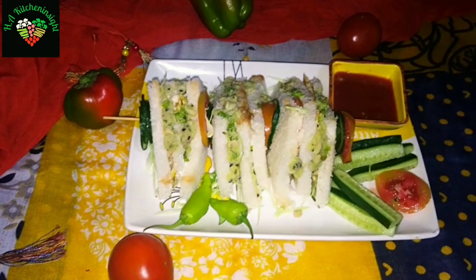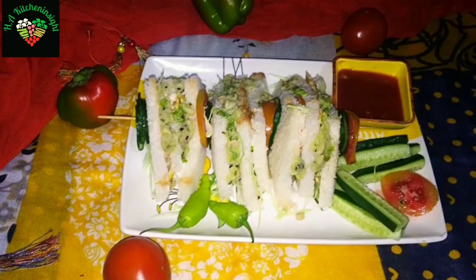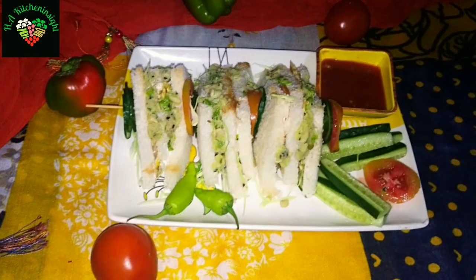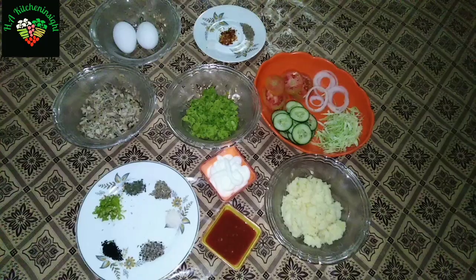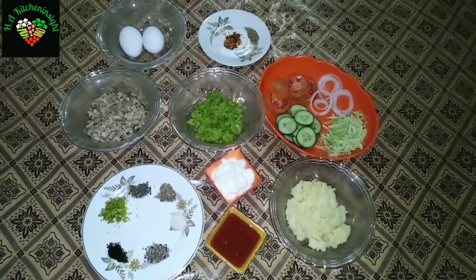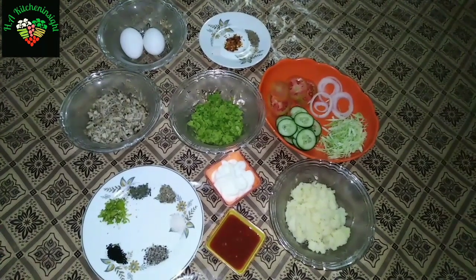Hello YouTube family, how are you? God bless you, your rest and your food. So viewers, today we are going to make a double decker mayo sandwich. It is very unique and delicious.